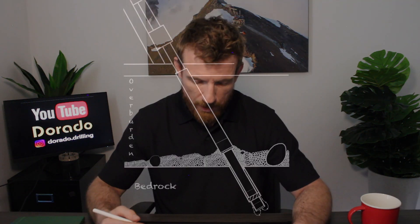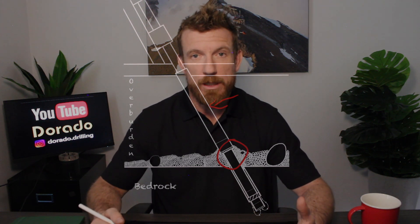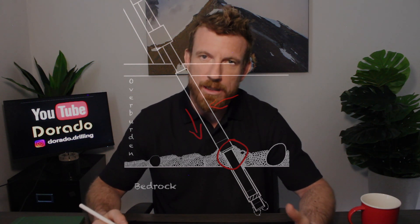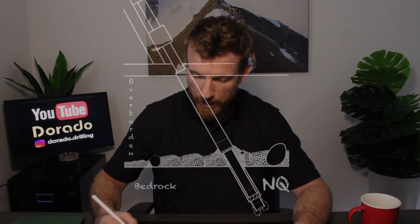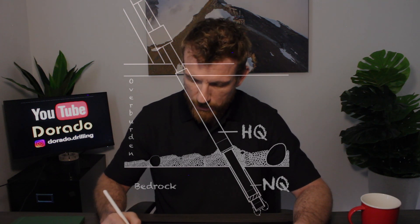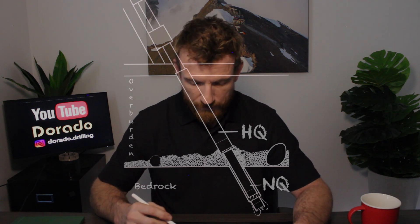In this diagram the driller is attempting to advance his casing to bedrock but he's meeting too much resistance within the overburden and his drill is being overpowered by it. He just doesn't have enough torque in his system to continue drilling and advancing that casing rod string to bedrock. In this instance, NQ has made it all the way to bedrock and HQ has made it down to a gravel seam, and he's unable to continue advancing.